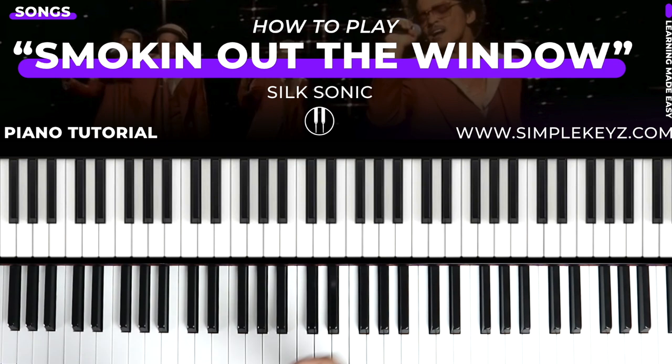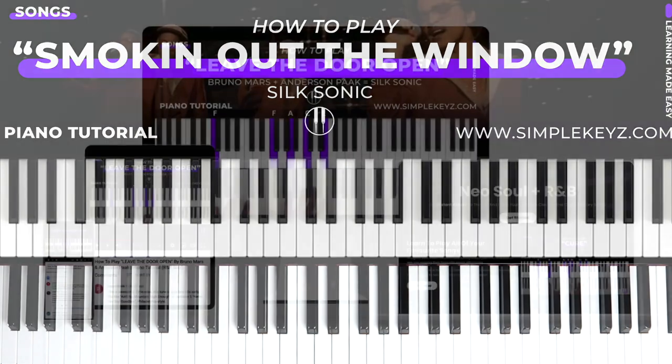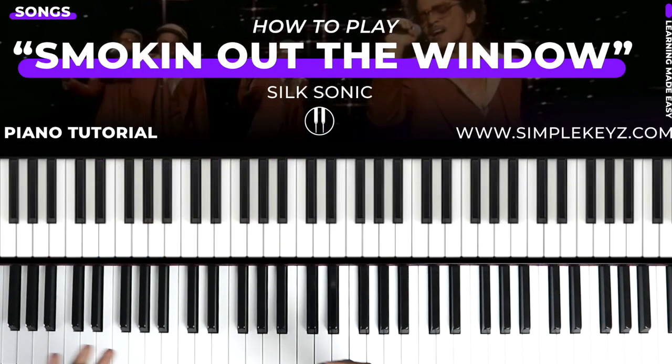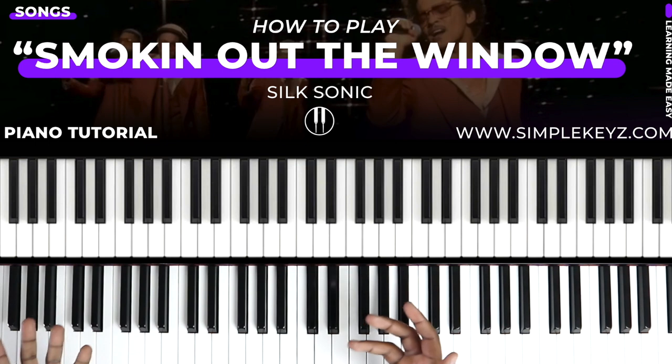Understanding how music actually works — go ahead and check that out. And if you're not able to find a complete lesson on the channel, you'll be able to find the rest of it in the Simple Keys Lab. It's going to be the best place to take your playing to the next level, with different kinds of songs and different approaches to music.